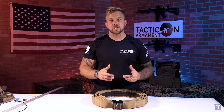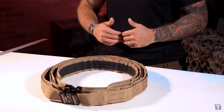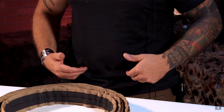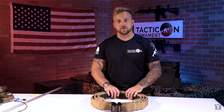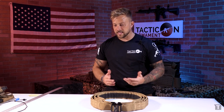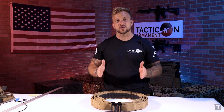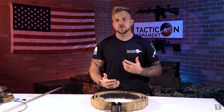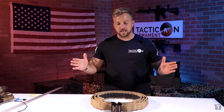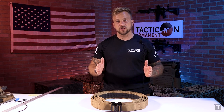But there is a better way to measure exactly what belt you need. That is by measuring the circumference around your waist with both your pants and your belt on, because that's where the battle belt itself is going to sit. We do have a size chart we're going to put up here. The numbers I'm about to give you are not actual waist size — they're the length of the actual belt that you can reduce it to or expand it to.